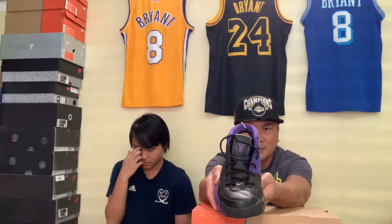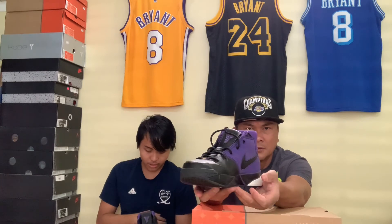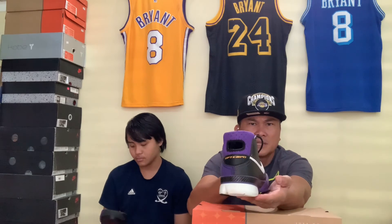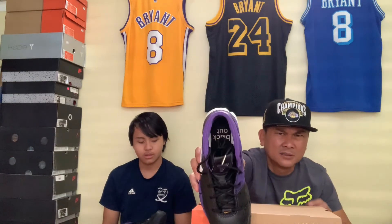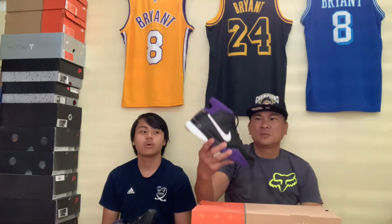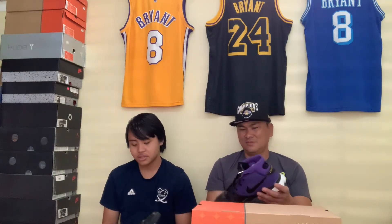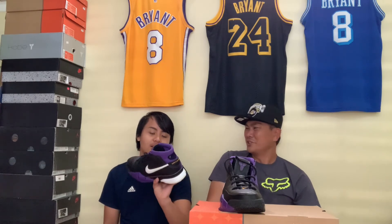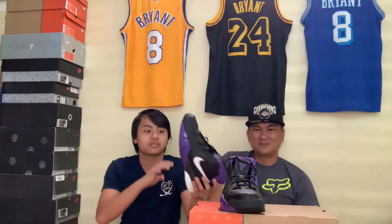There you go, guys — these are clean right there, wow. That's it — look inside. It's black in there. Oh wow, man, these are sick. A lot of them are nice, but I think because I just like purple so much.